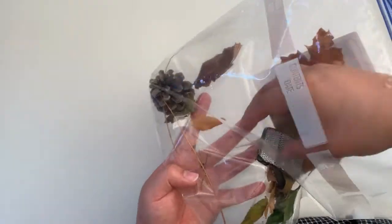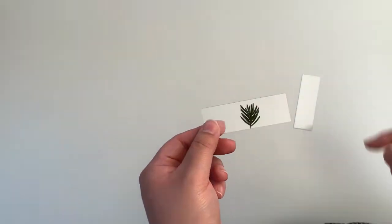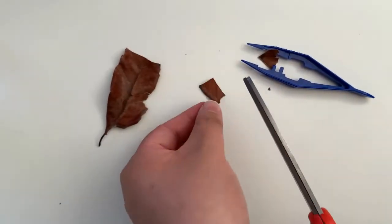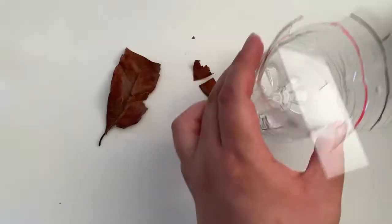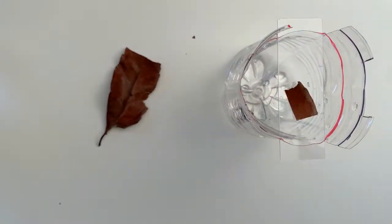Prepare your sample. Take a look at your field collections and select a sample to study. If your field collection is too big for your microscope slide, it is perfectly okay to cut down your sample size. For anything that is hard to handle, try placing it on your microscope slide with the tweezers.